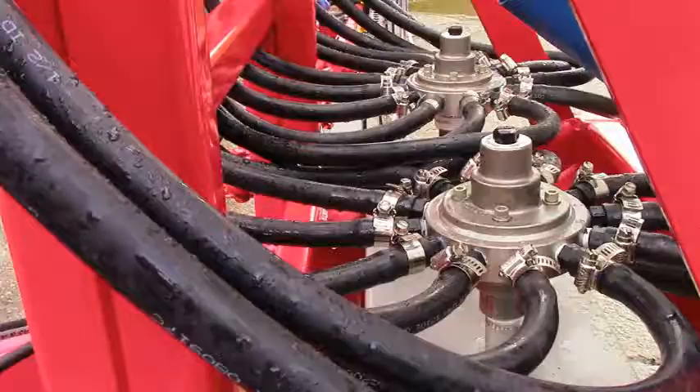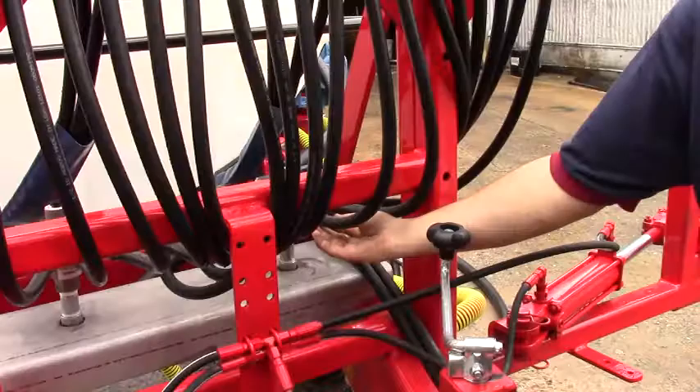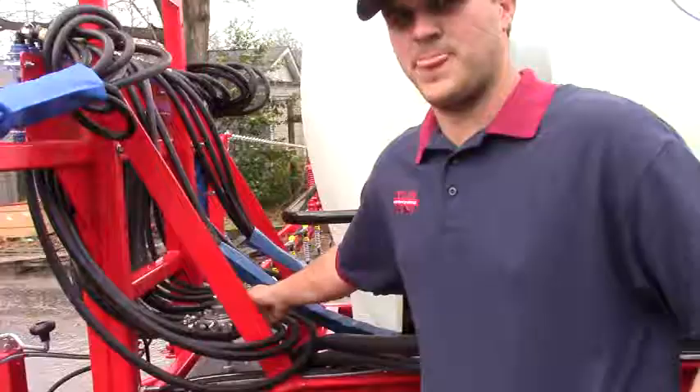Flow dividers — our John Blue Visiflow monitors come from the flow dividers, and they have an individual hose that comes from a section of the flow divider up to a specific Visiflow. Each Visiflow is represented by an individual nozzle with a drop.